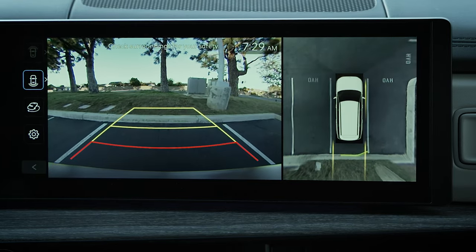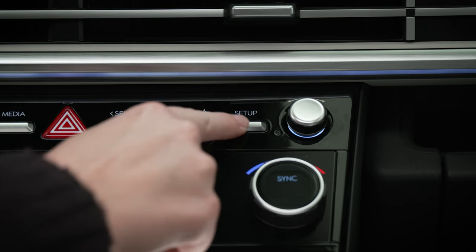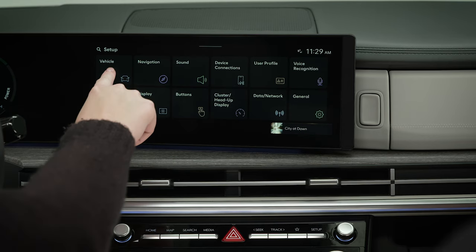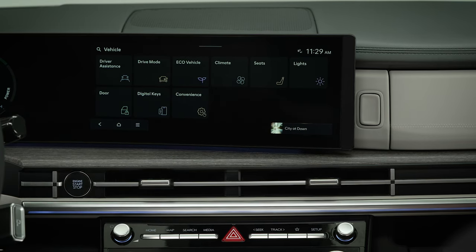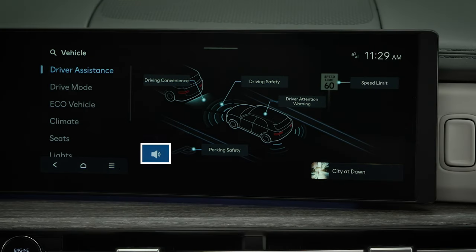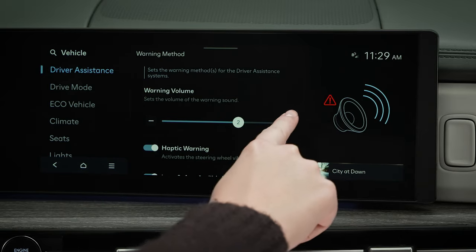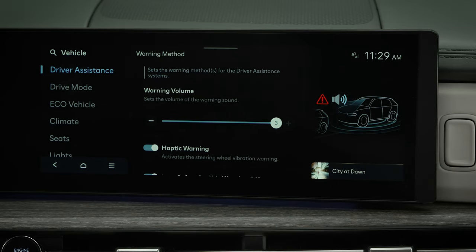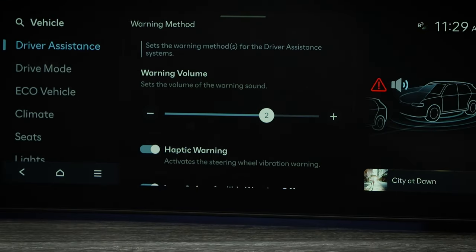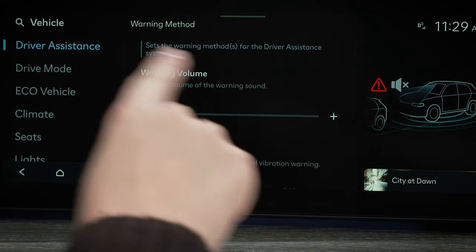The volume for the audio cues can be adjusted. To change the volume, select Setup, then Vehicle, then Driver Assistance, and then Warning Methods. Here you can adjust the warning volume or turn it off completely. However, be aware that these changes are universal, so they will affect the warning volume for other systems in your vehicle.